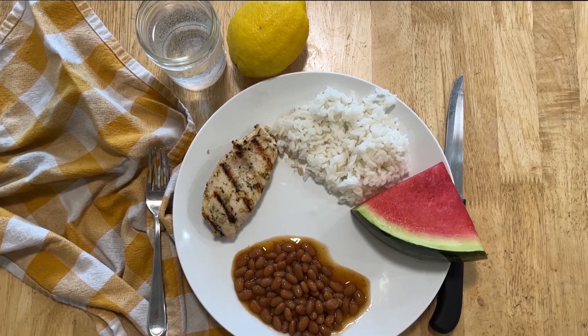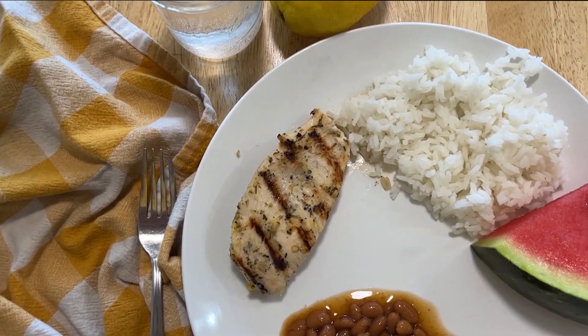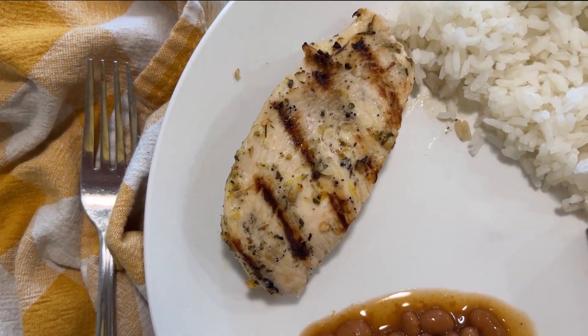I actually think summer cooking can be very allergy friendly. I've got some baked beans — sometimes I'll even do store-bought; there are many brands that are allergy friendly. We always do rice as a filling carb. Then you've got your grilled protein — today it's chicken, tomorrow it could be steak or hamburgers — and then top it off with a juicy fresh fruit from summer. You have a full plate and a full delicious meal that no one is going to complain about, food allergies or otherwise.